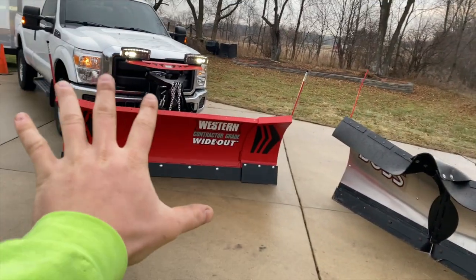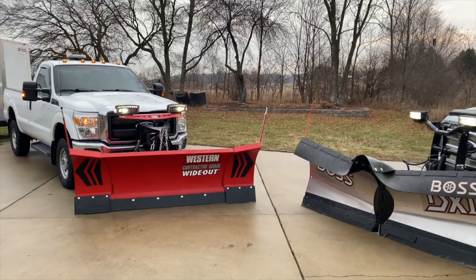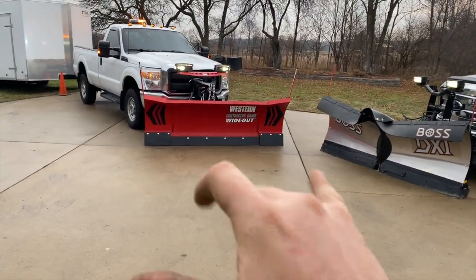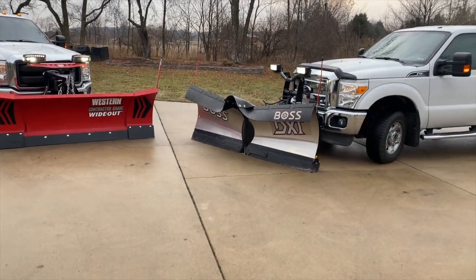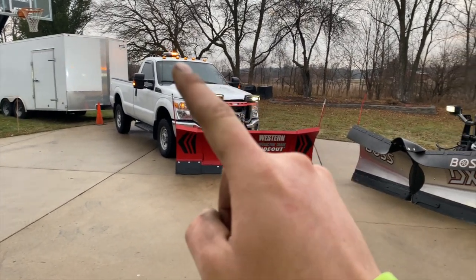I turned on the Boss lights too — the LED headlights on the Boss are awesome as well. The Nighthawks I've never used before, so I'm interested to get a storm or two under my belt and see how they perform. It'll be nice to compare a straight blade that power-extends and scoops versus a V-plow.